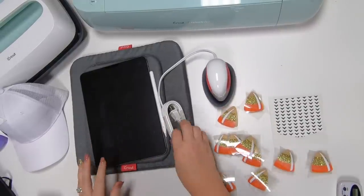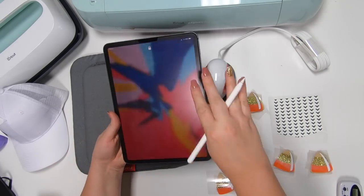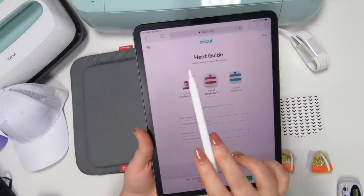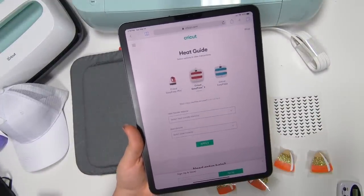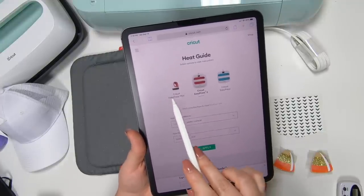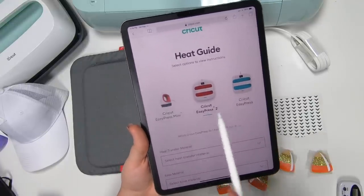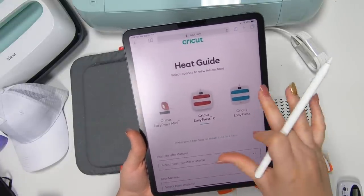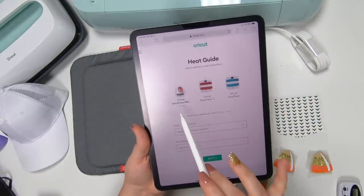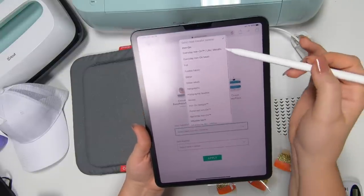Let's go ahead and plug this in. I want to show you — if you go over to Cricut's heat guide, which I'll have linked below, you can now see that they have the Cricut Easy Press Mini. You can choose between that one, the Easy Press 2, and the Cricut Easy Press.